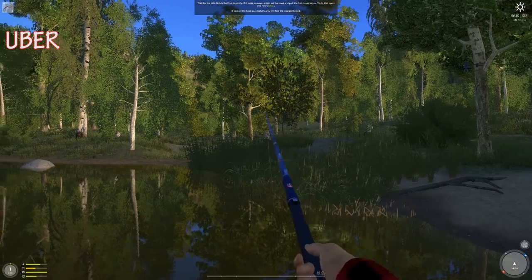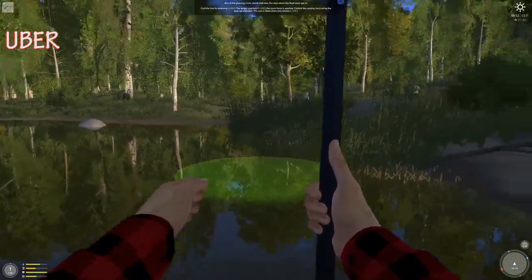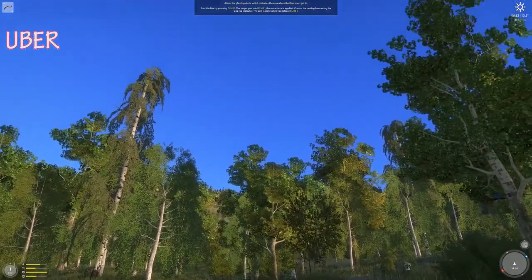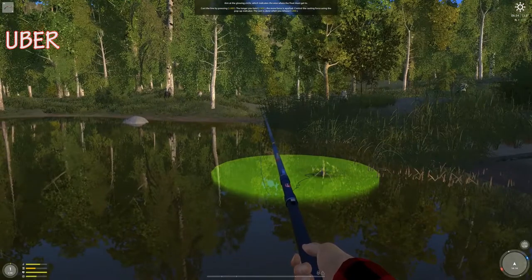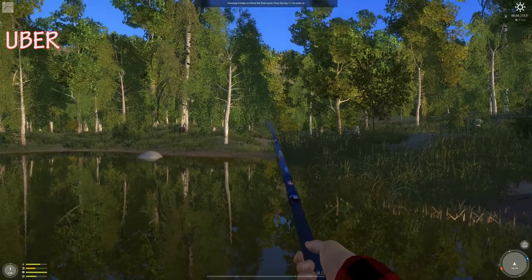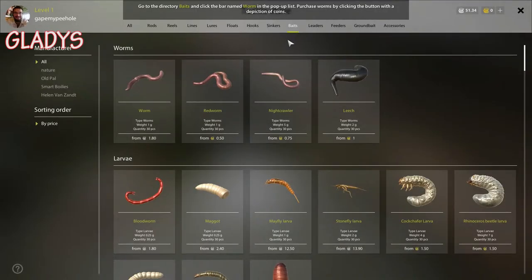I'm gonna pull it back out, I need to find the tackle store. I can sprint. I'm right in the middle but my line is just chilling in the water — is that normal? Should I pull it up a little bit?